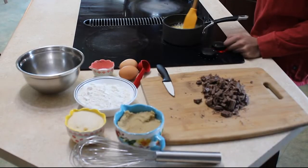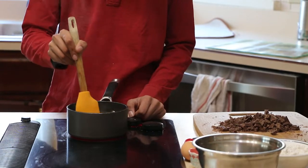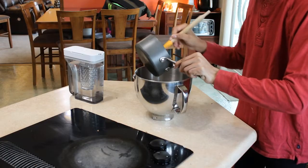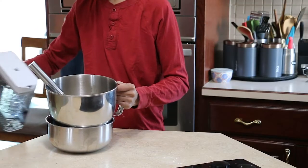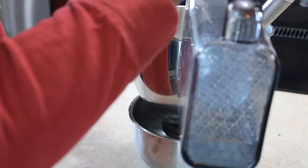Melt the two sticks of butter until there's browning at the bottom, then pour into a large mixing bowl. Remember to stir the butter in order to prevent it from burning. Fill a separate bowl with ice water and put the bowl of butter into the ice bath.